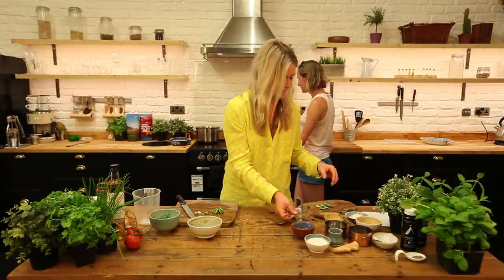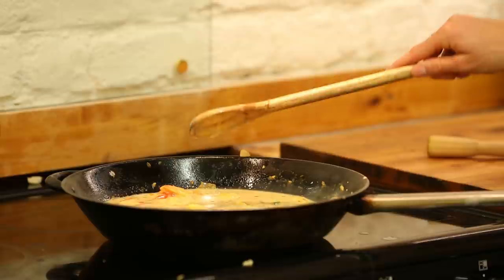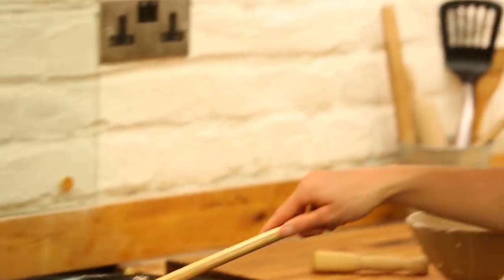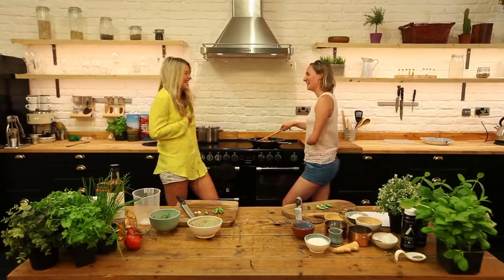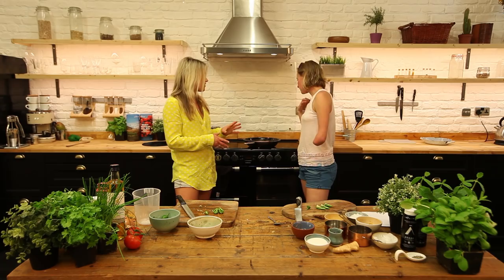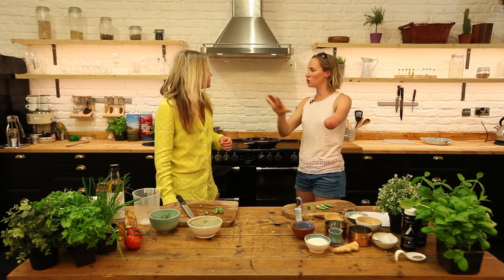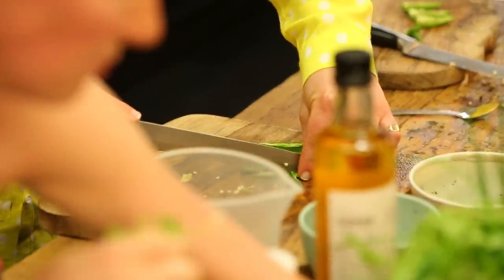We've got to leave this to simmer for about five minutes, waiting for the flavors to come out, and then we're going to add the chilies. What's the final ingredient? Sprinkle some fresh coriander on top! Yes — fresh coriander and chilies. It's my favorite dish, I just can't believe I can't remember it! So we leave that simmering for four to five minutes — you don't want to overcook the prawns, but you want to make sure they've absorbed all the flavors.